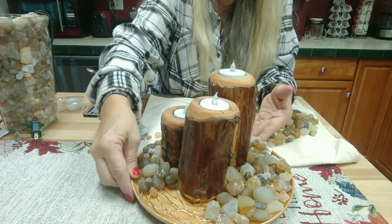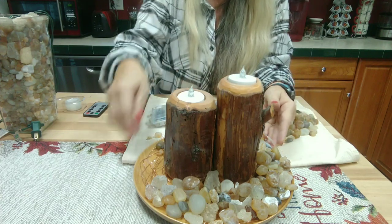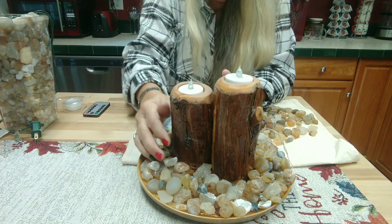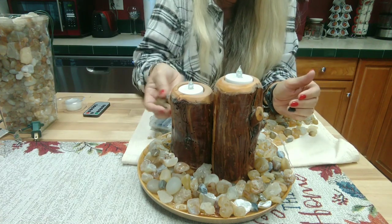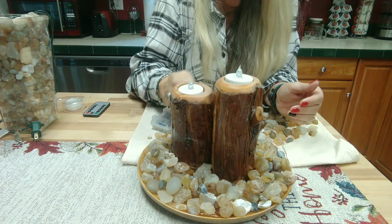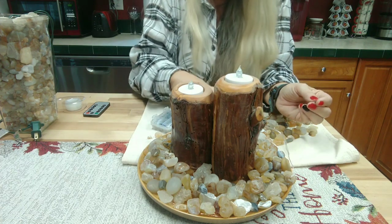I may be getting too many on there — I'll know once I turn the lights out, though that may not look as good on camera. Some of these are black agates, which of course won't transmit light as much — actually they do show great light through them. I've got some black agates that are just stunning.